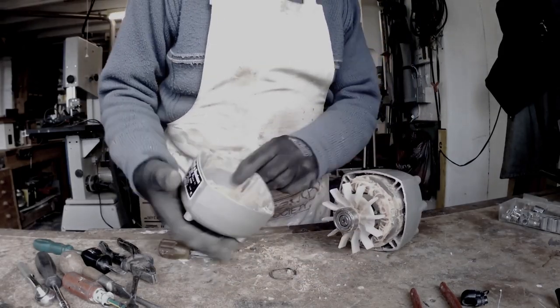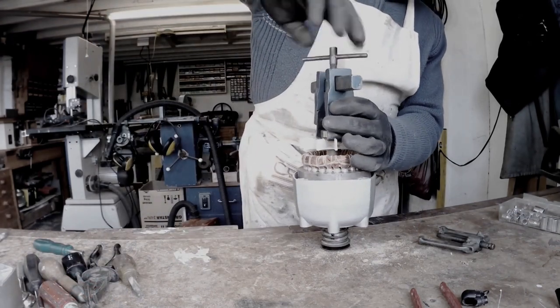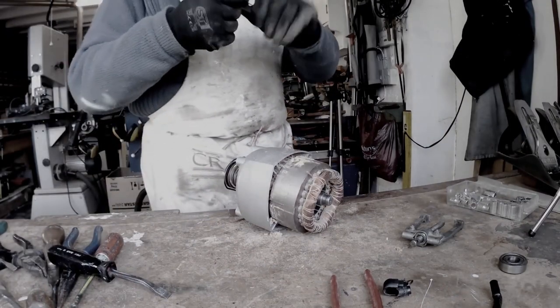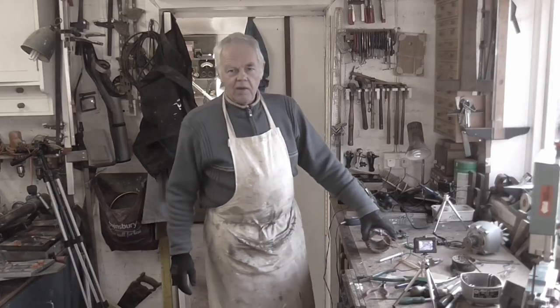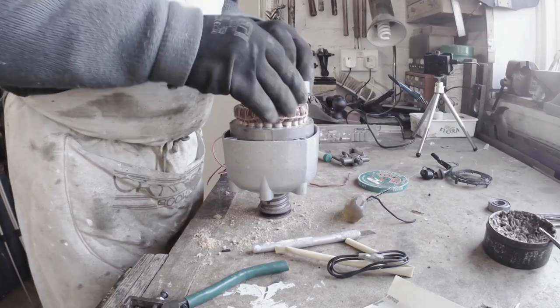Welcome to part 3 of my Black and Decker bandsaw video. In part 2 I showed you the motor, took it apart and replaced the wiring. In part 3 I will show you the motor back in the machine and hopefully the machine working. So let's get straight into part 3.